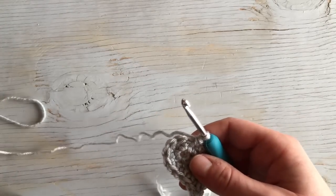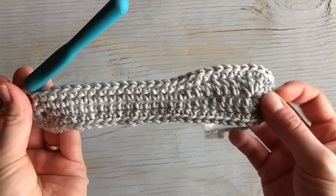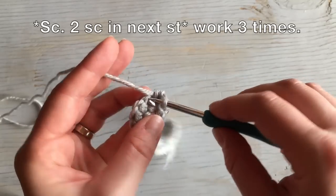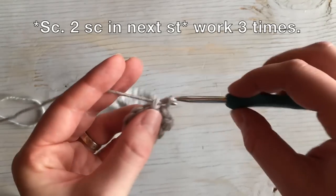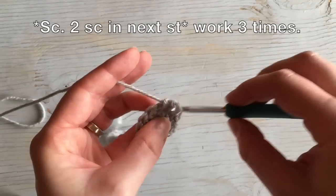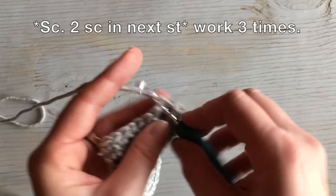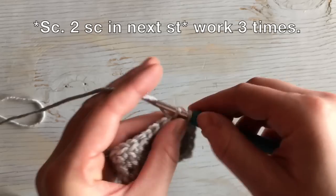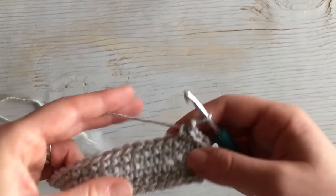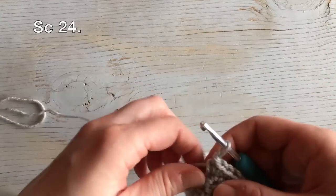Moving on to round three. This is the heel and this is the toe. To work around the heel, we're going to work a single right there, then two in the next stitch, then two in the next stitch, then a single, then two in the next stitch. So a sequence of one, two, one, two — three times around the heel. Then work 24 single crochet stitches down the side.